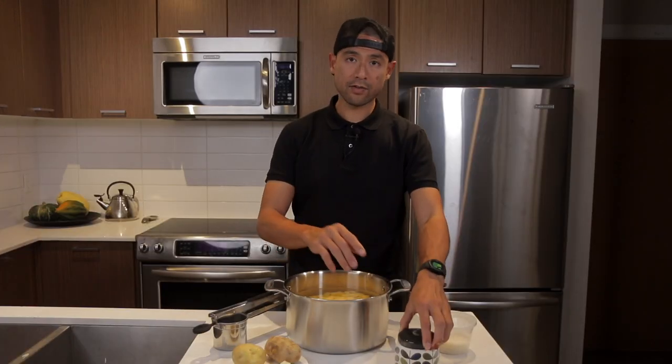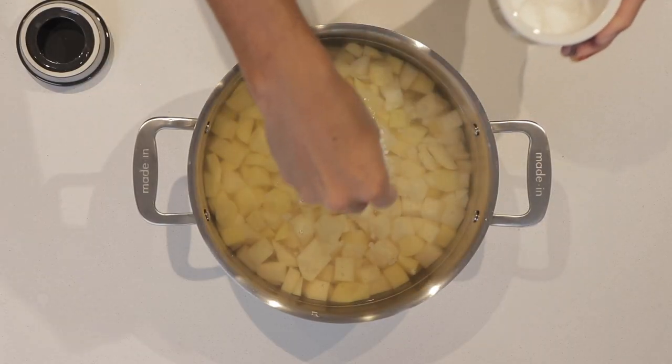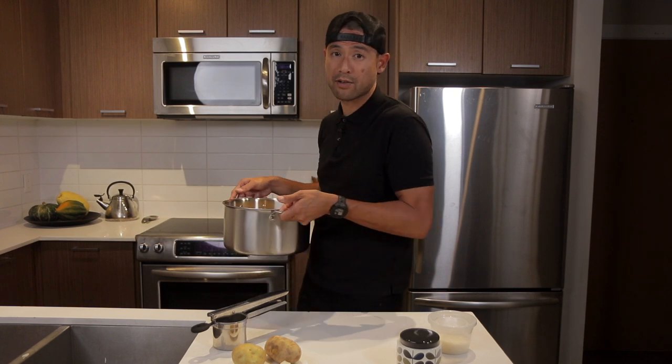I've got the potatoes in cold water. We're going to salt the water, just like we're salting pasta water, and then we're going to get this on the cooktop and bring it to a boil.